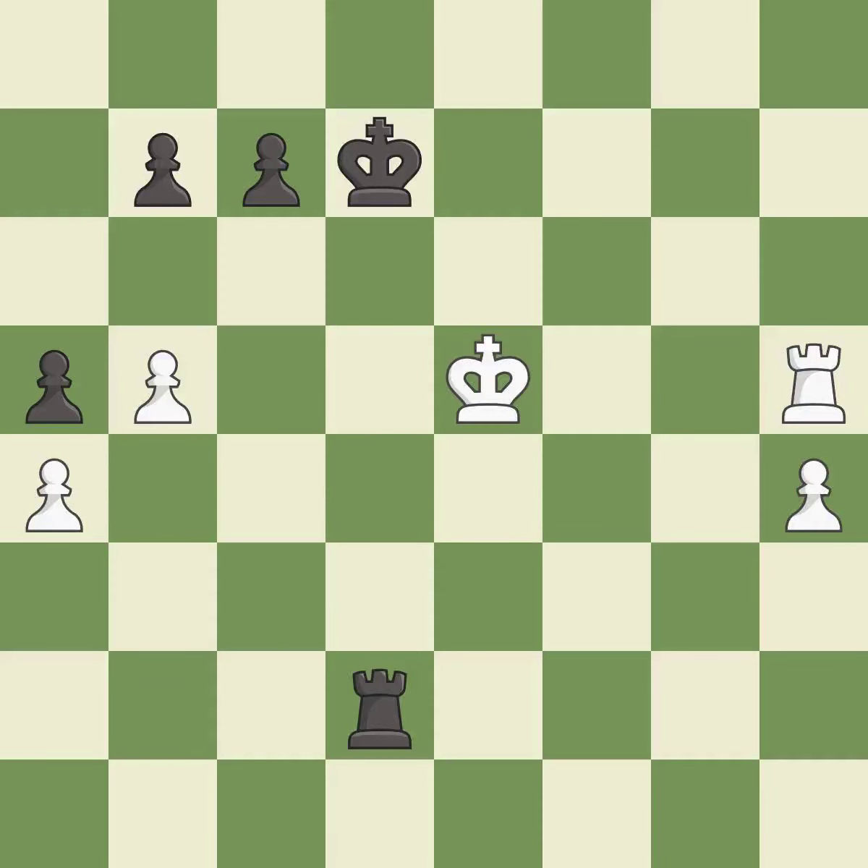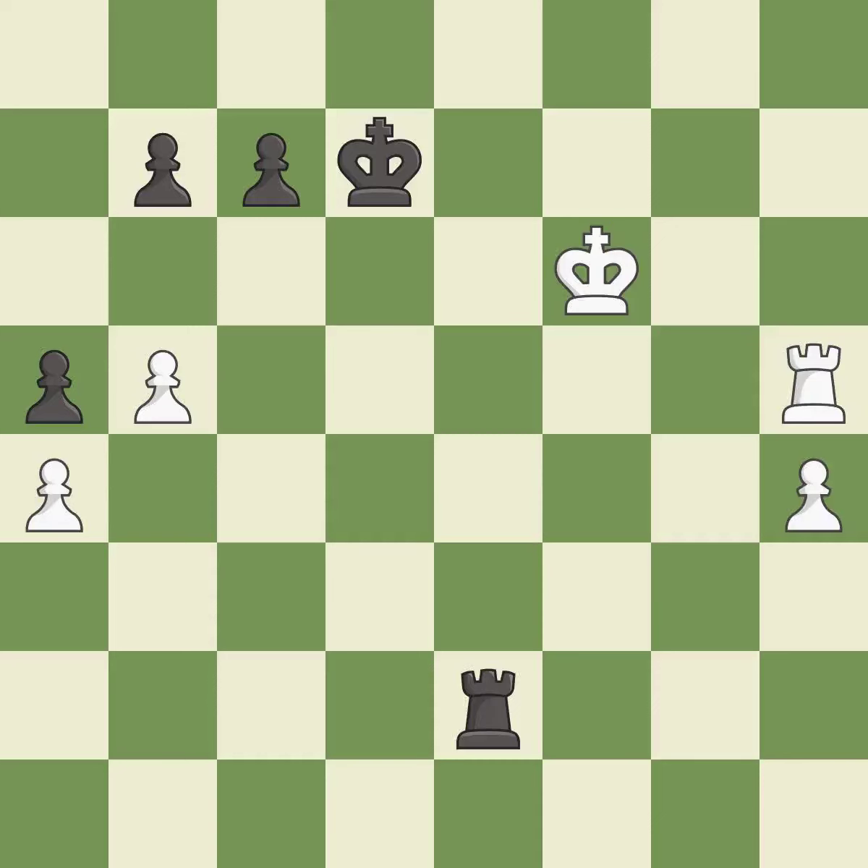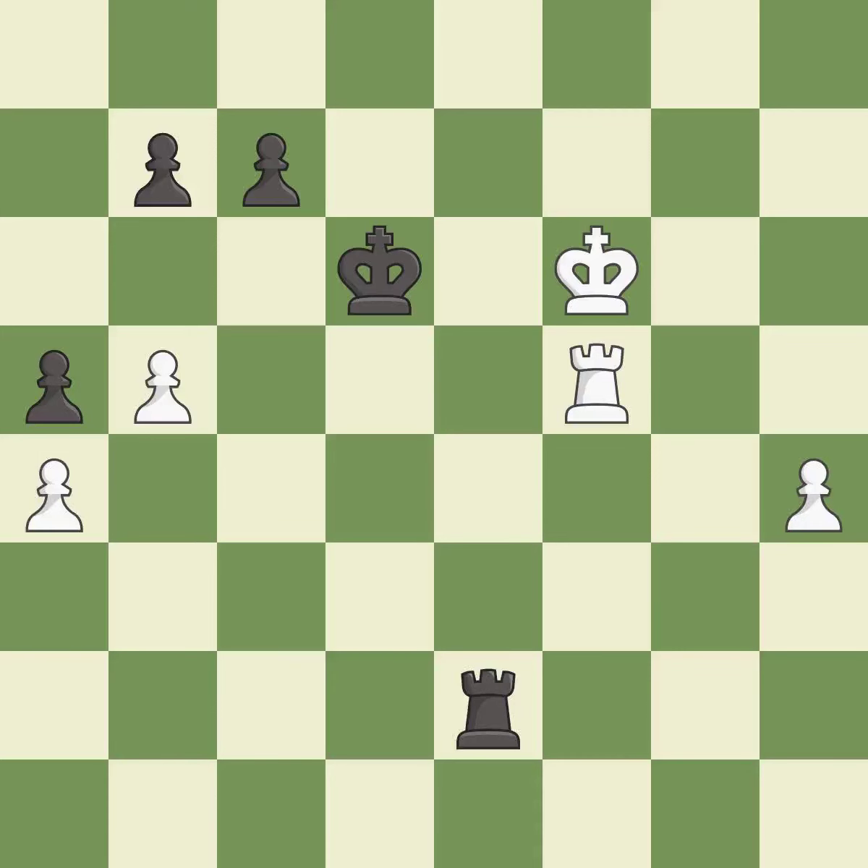This evades the check from the rook — it is best. This is a fair move — it is good. This steps away from the checking rook — it is best. There was only one good move in that position — it is a mistake. This threatens to push a passed pawn towards promotion. Only one move worked there, and this wasn't it. This permits the opponent to use a rook to counter a passed pawn — it is a miss.